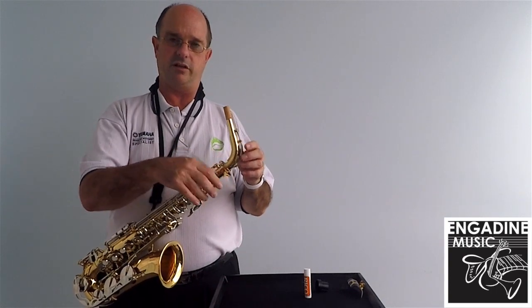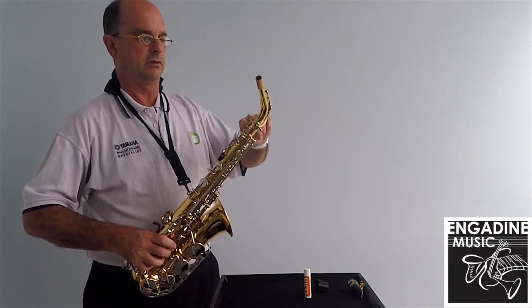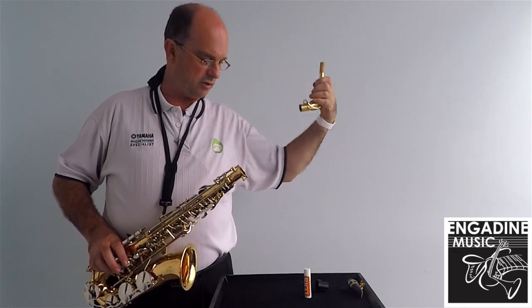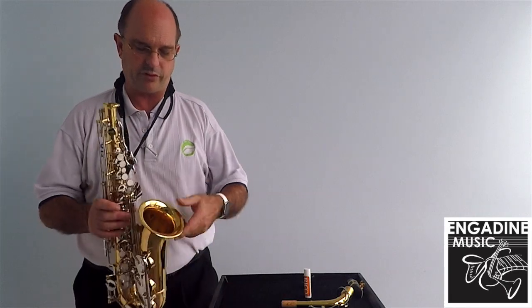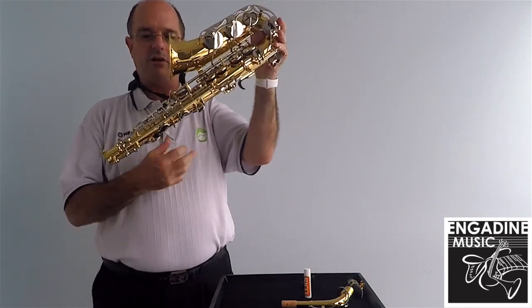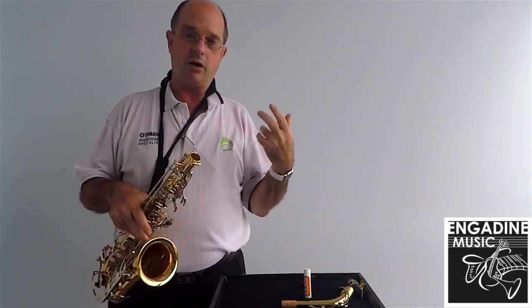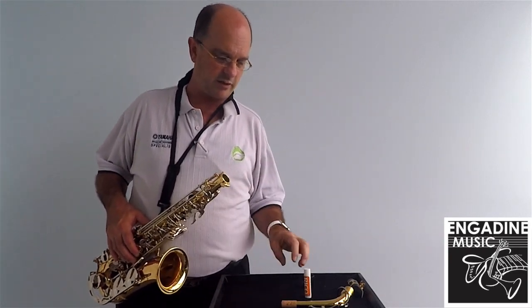Then you just loosen the neck off. Don't force it because it will bend the octave key — just gently drop it out. With a pull-through, it goes in from the bell end and drops out, and you pull it through. Don't go in from the mouthpiece end because it will get caught — you're trying to pull the moisture out of the pads. I'm not a great fan of pad savers; they tend to defeat the purpose of taking the moisture out of the pads, but if you've got one, put it in.